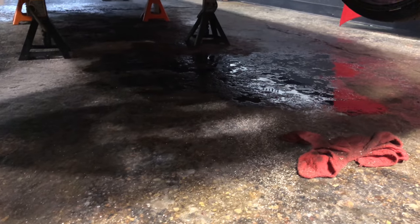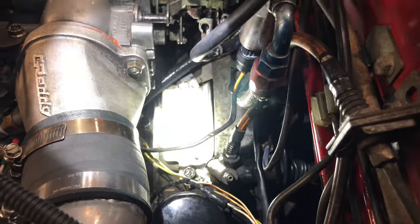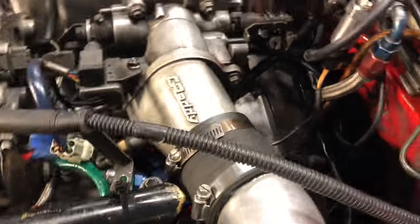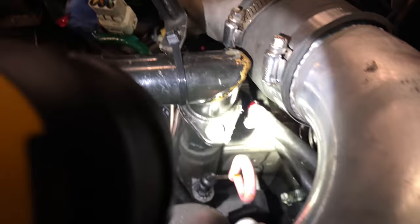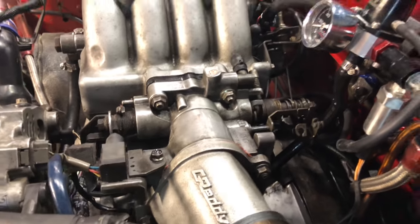Well, I found the issue — that is leaking a lot of fuel. Time to figure out where it's coming from. It's very wet up here. But where is it leaking from? Let's figure this out.